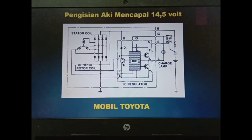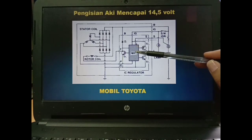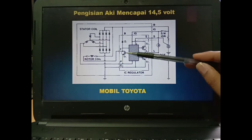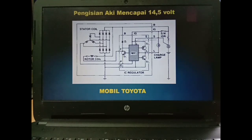Sedangkan ketika engine sudah running, terjadi pengisian, dan di dalam baterai sudah mencapai 14,5V, artinya pengisian harus dihentikan. Kalau tidak dihentikan maka aki akan panas dan bisa-bisa meledak. Untuk itu, ketika sudah mencapai 14,5V, MSC akan mendapatkan sinyal dari terminal S. Apabila 14,5V terdeteksi di terminal S maka MSC akan mematikan TR1. Ketika TR1 mati maka rotor coil akan mati dan pengisian dihentikan untuk mencegah overcharge.